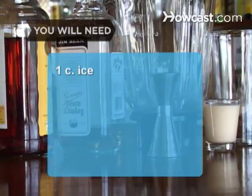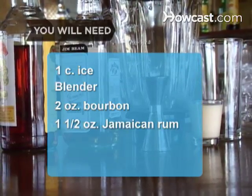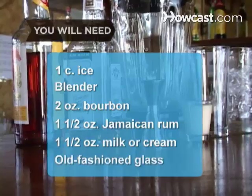You will need 1 cup of ice, a blender, 2 ounces of bourbon, 1.5 ounces of Jamaican rum — dark — 1.5 ounces of milk or cream, and an old-fashioned glass.